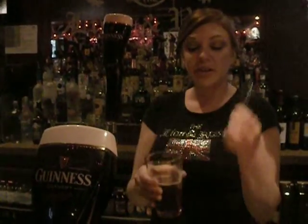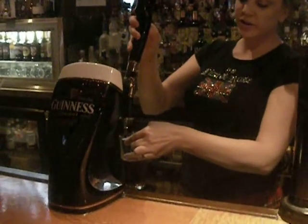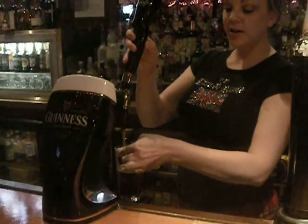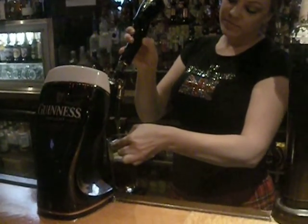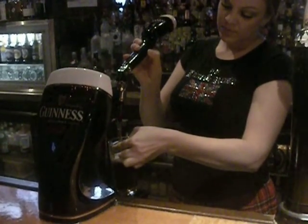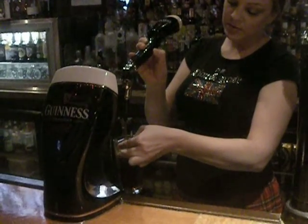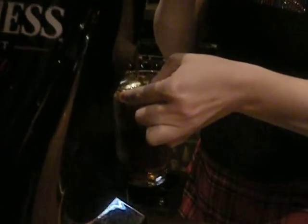Once you have your pint wrapped about halfway full of your Bass — or you can use Newcastle, whichever you prefer — take your layering spoon, and you'll slowly start to pour. You're going to pour forward, making sure to get it nicely layered on top of the brown. You just want to let it pour at a steady pace, that way you get a nice, big consistency on your head.